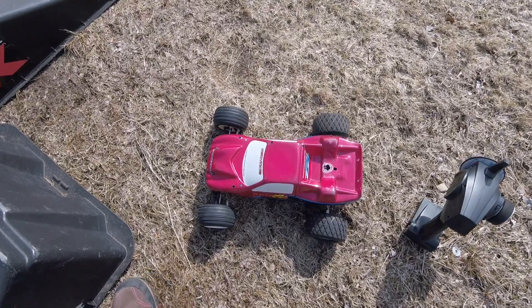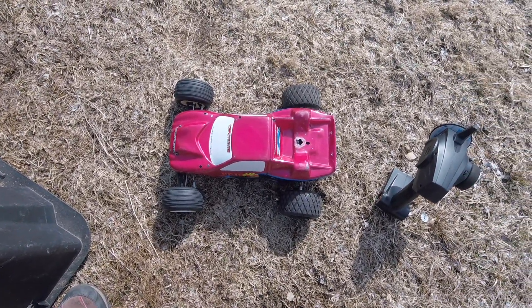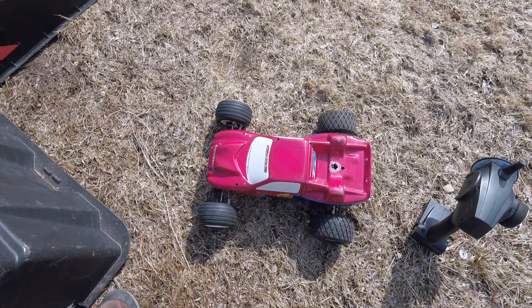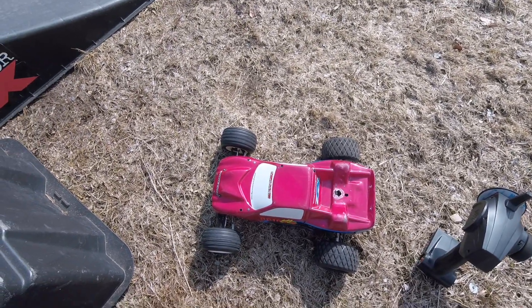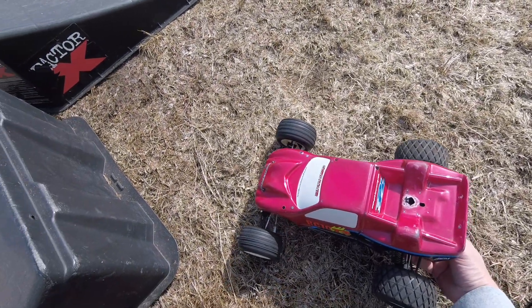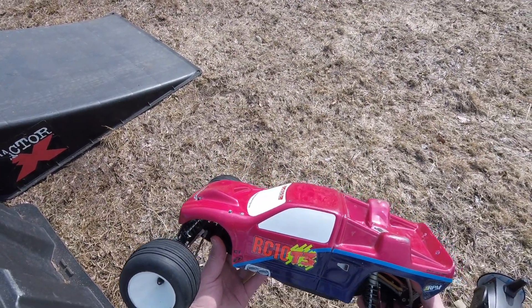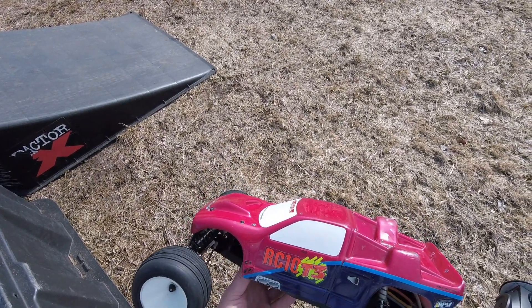What is up guys, it has been quite a while since I made a video. Life issues, stuff like that happened — it's been a long drawn out winter. Spring is almost here, so I thought I'd take you back 20 years to one of the ones I ended up racing with: the Team Associated RC10 T3.